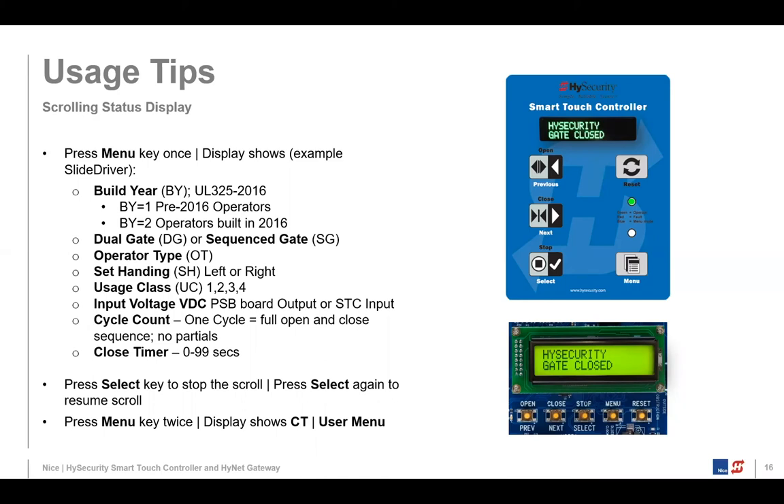You can also press the select key to stop the scroll when it's going too fast. To check the software version on your gate operator, press that reset key once and the display will say 'High Security H 4.61' — H is for High Security and 4.61 is the version number of the software.